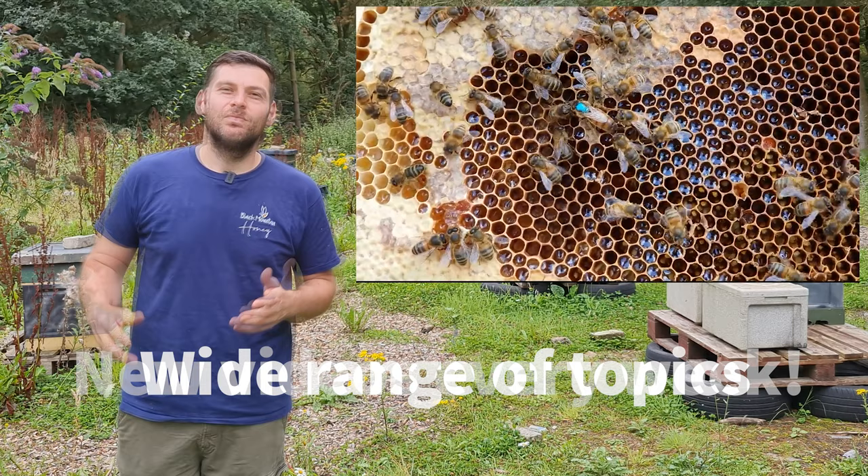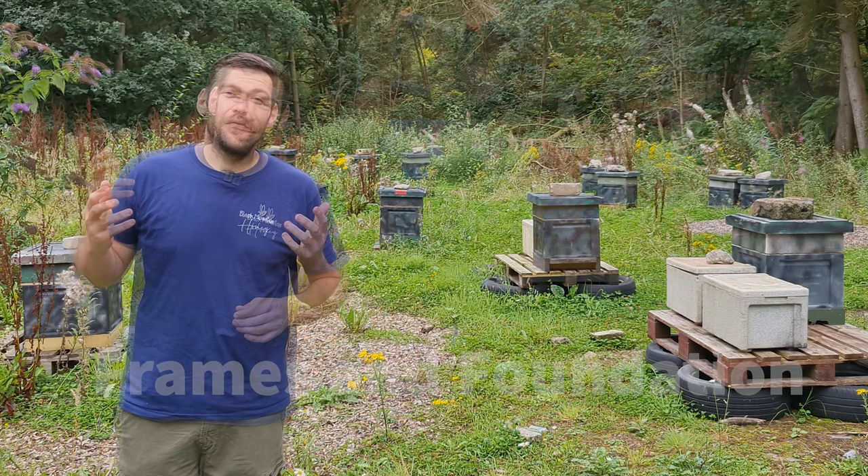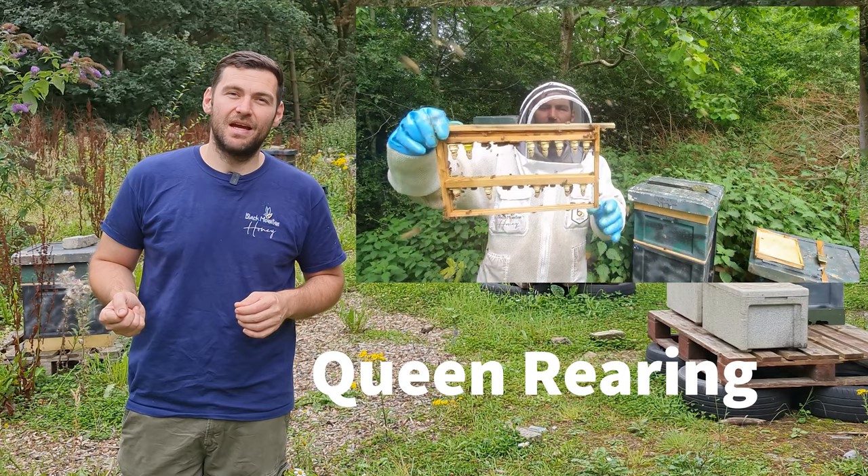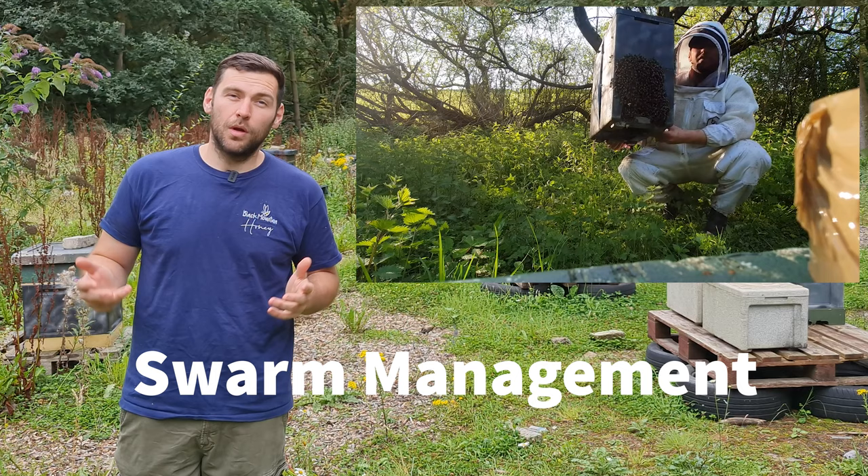On this channel you'll find various beekeeping videos covering topics such as frame building, wiring and foundation, mite control, varroa treatments and oxalic sublimation, queen selection, queen rearing and queen mating, swarm management, capture, control and bait hives.